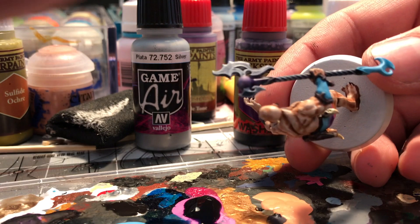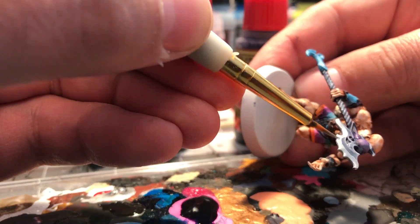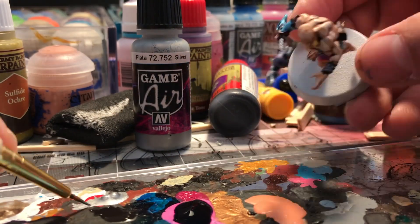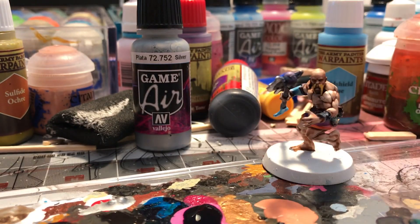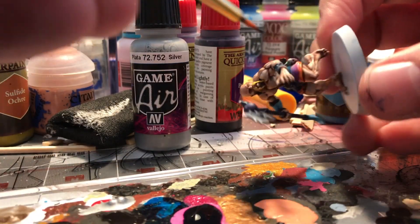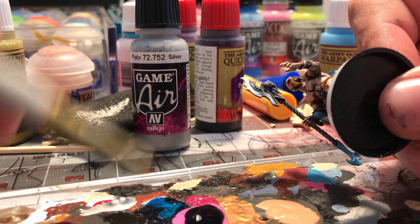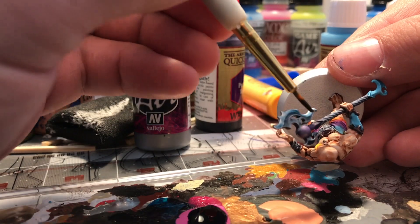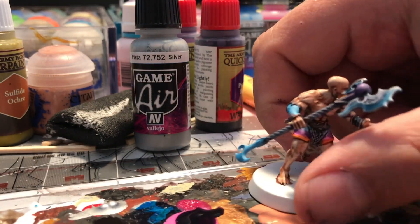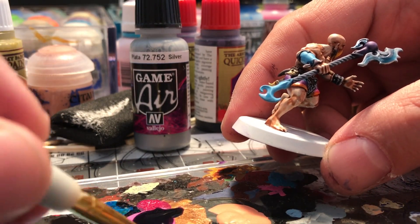Here I'm using an airbrush medium — not watered down — to apply a very thick band of silver to the edge of this blade where I had applied Drakenhof to make the blade look almost obsidian or a very dark steel. Then I'm going over the top with a blue tone from Army Painter, which is an ink, applied over the silver to create a glowing, incandescent metal with a blue tone.